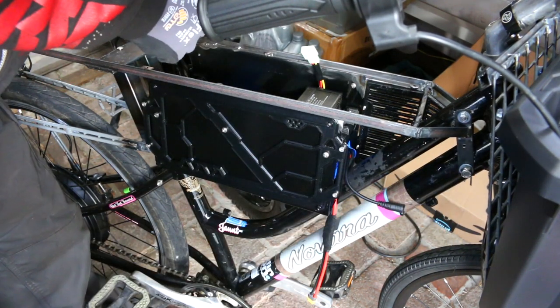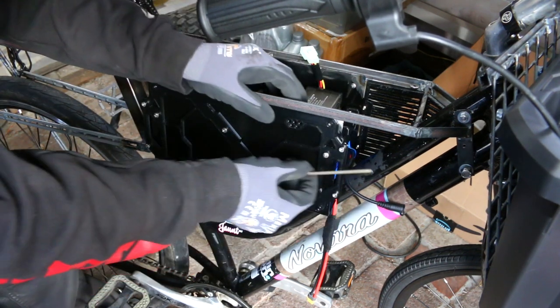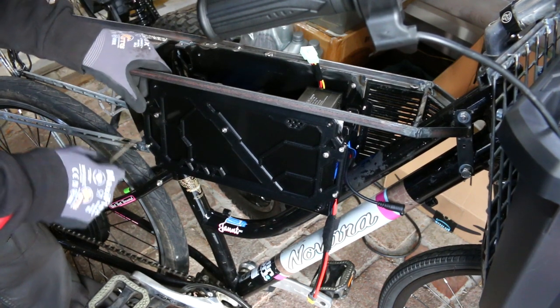I have been spending so much of my time designing and also printing all of these 3D printed parts for this cargo e-bike build, so let me get you up to speed.